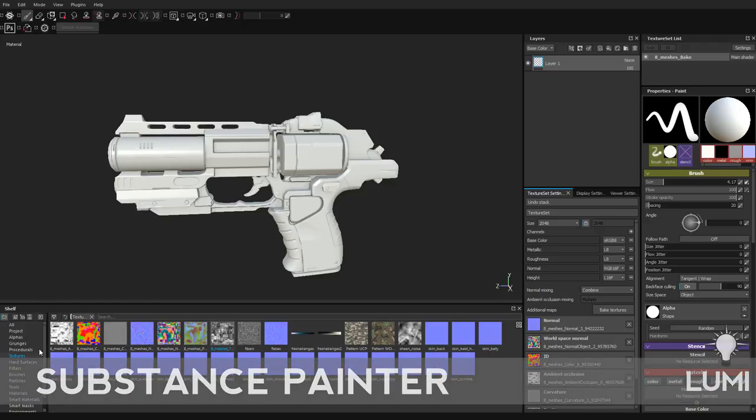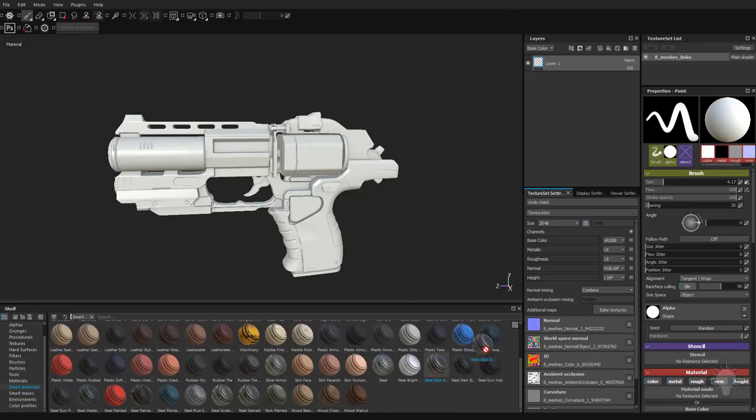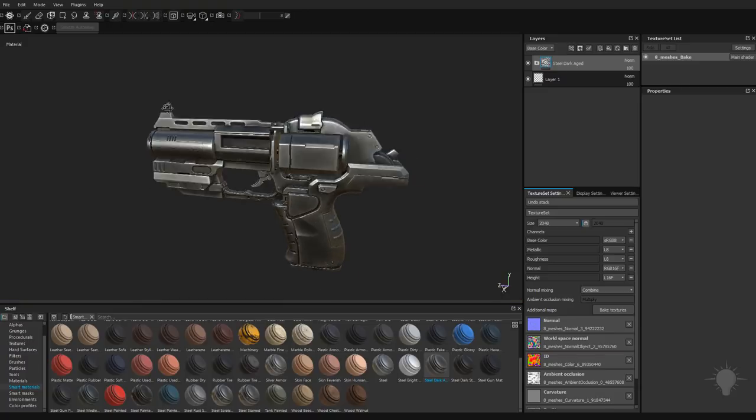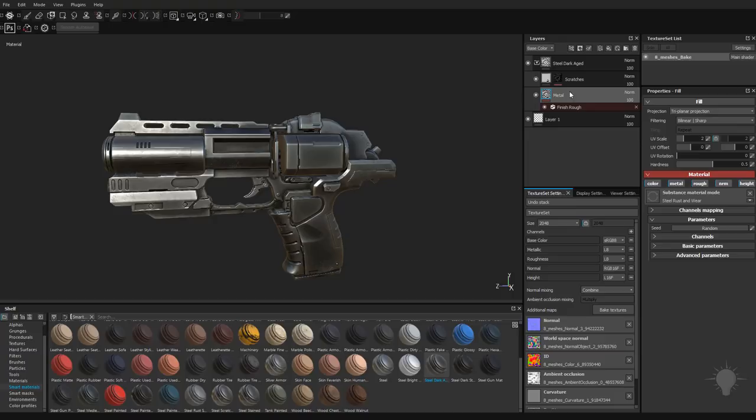Because it's so fun and easy, let's go ahead and just throw a quick painter pass on here. The first thing I'm going to do is start with the smart materials down here. If I scroll down, let's grab this Steel Dark Age. I'm going to drag it over here into my layers area. This is going to be kind of our base material. If you open up this folder, you're going to see here's the metal with a finish filter applied to it.